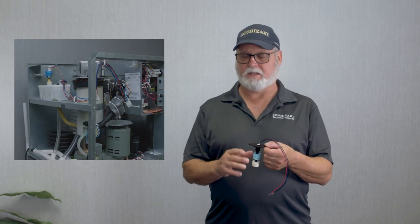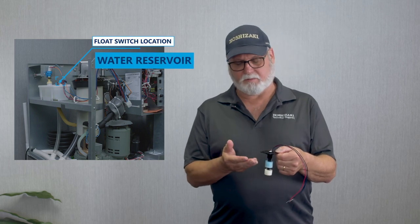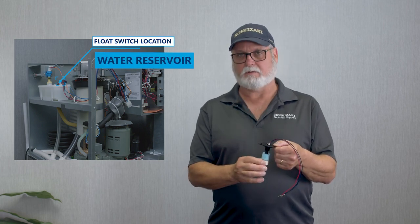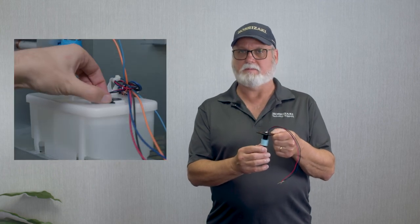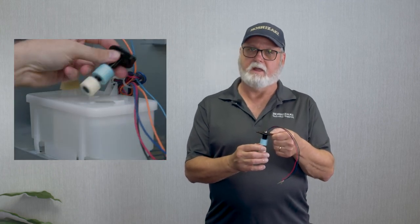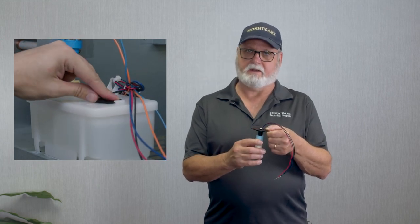A Flaker float switch is a simple device. It just opens and closes with water level. As the water level begins to fill into the water tank, the bottom float comes up and closes that switch, then continues to fill. The upper float comes up, closes the upper switch, and it stops calling for water. The board sees that as a full tank, and then as the unit makes ice, the top float drops, the lower float drops, and it calls for water again.